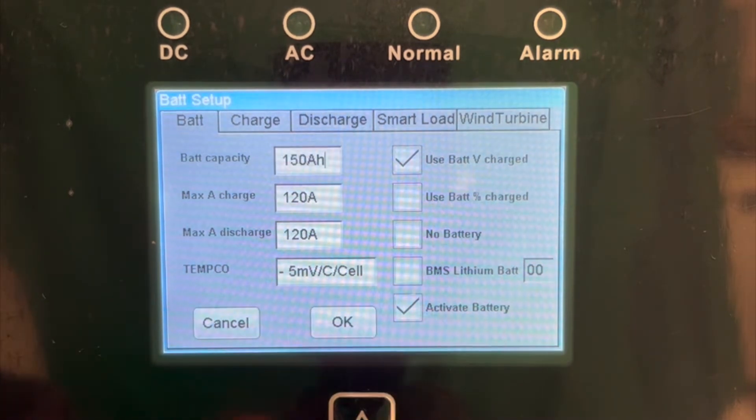Each HAB is 150 amp hours. To determine the battery capacity of your bank, you will need to multiply that by the number of HABs in the system.